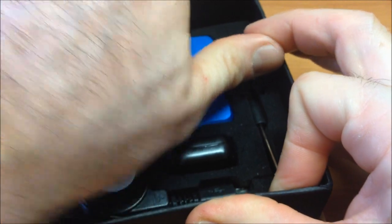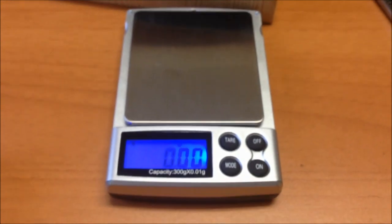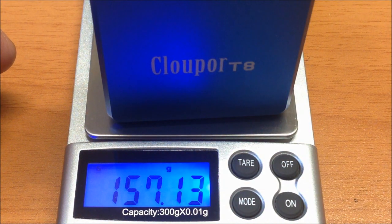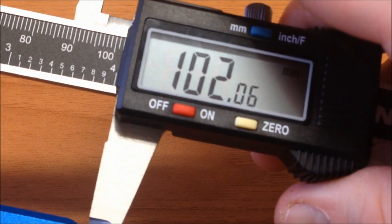Let's take out the mod — it's semi-new. I only used it the day they lent it to me for this review. Let's weigh it: 157 grams. Now let's measure it quickly: thickness is 26 millimeters, width or depth is 55 millimeters, and length is 102 millimeters.